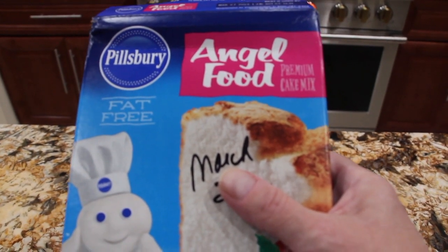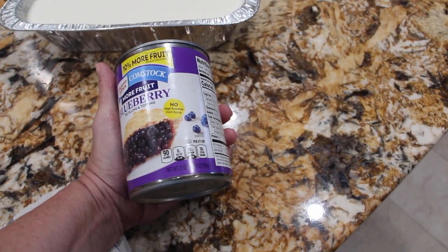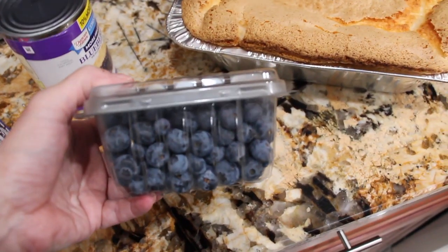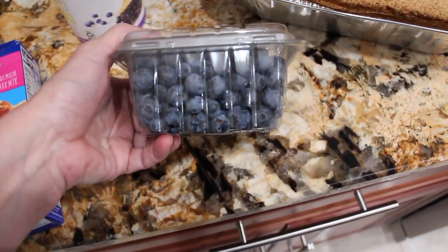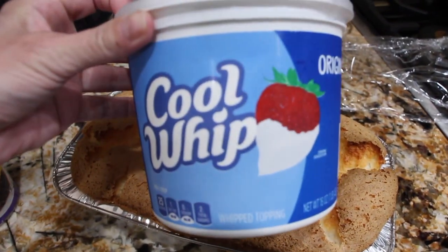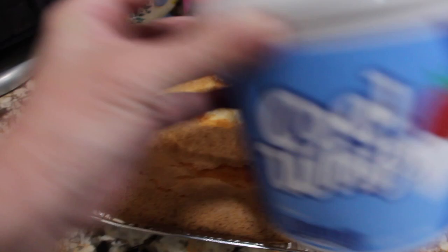I'm using this angel food box cake, so just make it according to the directions on the box. I have one 21-ounce can of blueberry pie filling. You can also add some fresh blueberries on top if you like — it's optional. Or some Cool Whip or your homemade whipped topping.